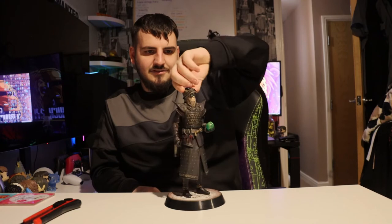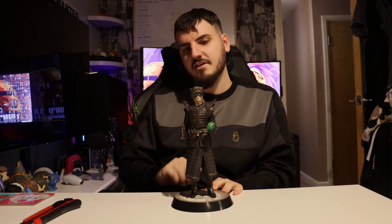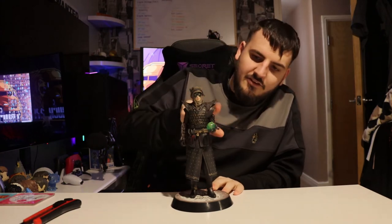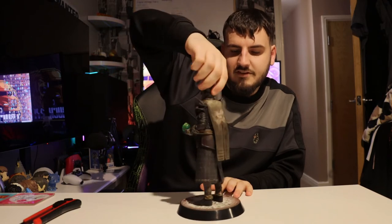The statue retails normally for about 60 pounds — we ended up getting it for a bit cheaper, we got it for £49.99 off Savvy. Just so much detail on the statue. Let's do a 360.